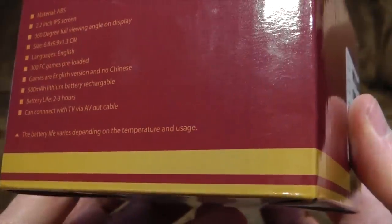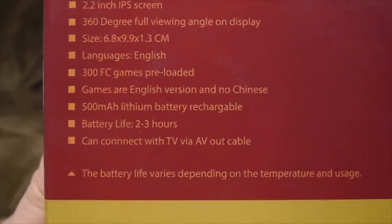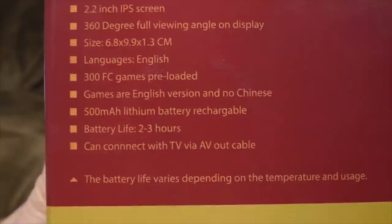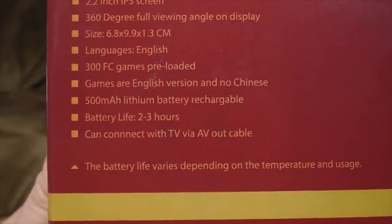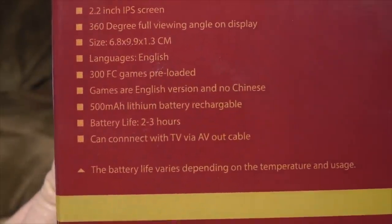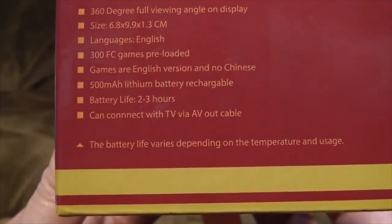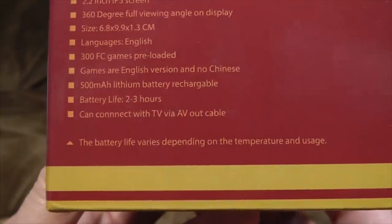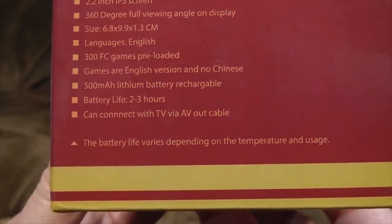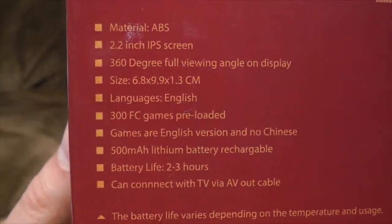Is this box for something slightly different? We've got a couple of weird things there. It says games are English version and no Chinese — what's wrong with Chinese? And that's not true either; a lot of them are Japanese as well. 500mAh lithium battery rechargeable, battery life two to three hours. That is correct actually — in my tests it gave me about two and a half hours. And it can connect with TV via AV-out cable, which is true, and they give you the cable. It doesn't give you anywhere near that many games though — that's weird.